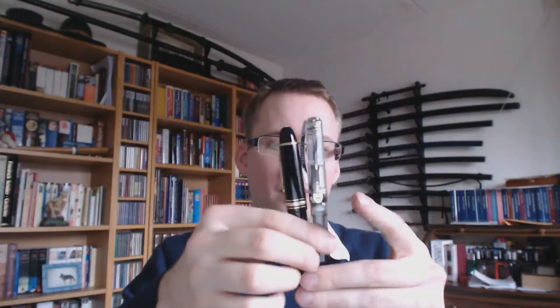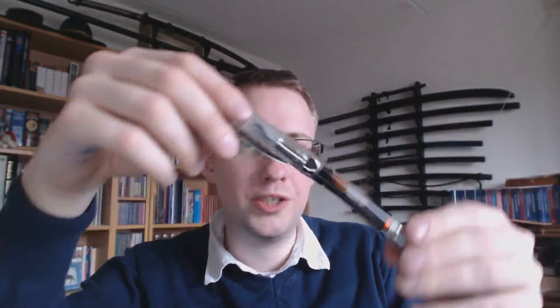Maybe you want to see it next to something really big — here we have a Mont Blanc 149. So this is not a small pen. You can get a blue version or a clear version. I got the clear version because I'm a bit of a sucker for demonstrators. I love it when you can see the insides of a pen — you can see the ink sloshing around, which is just fun. Childish, but fun.